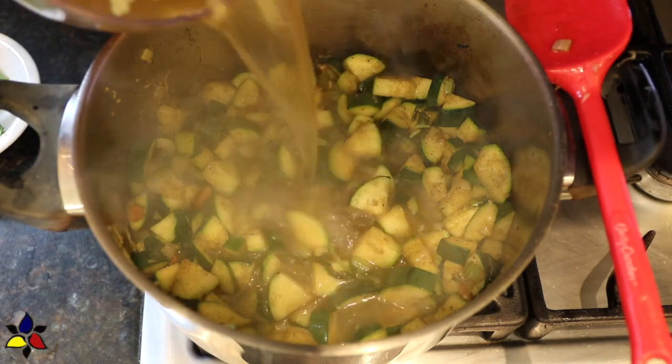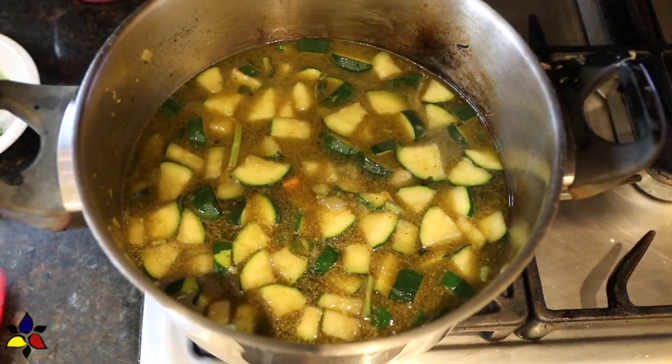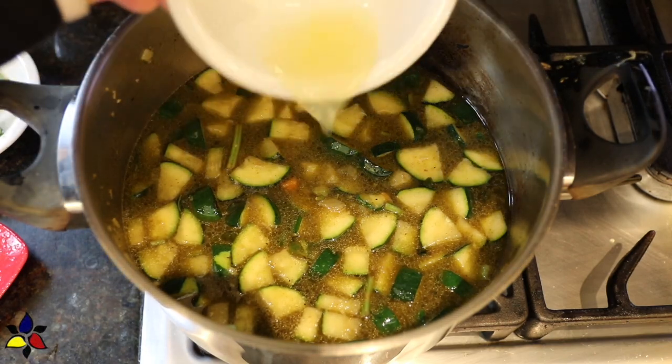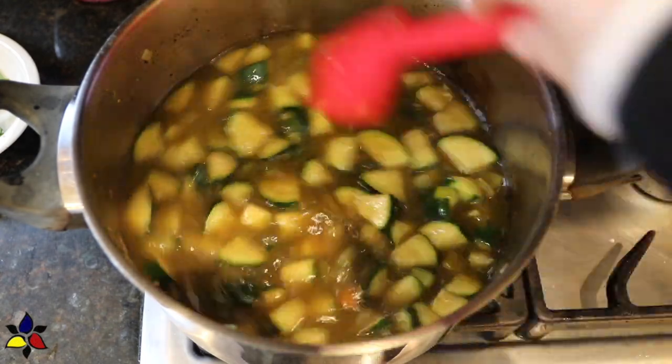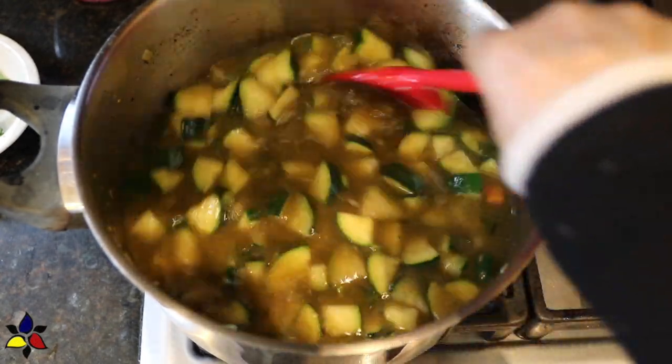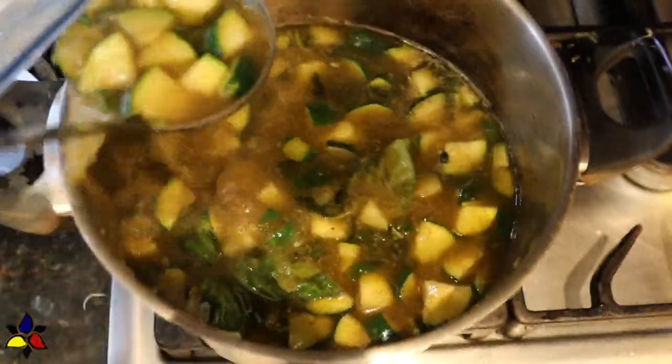The next step is to pour in your stock or homemade broth. Add the lemon juice and the grated parmesan cheese — which, somehow, I did not capture adding the parmesan cheese to this soup, but I assure you, I did add it at this point. Stir and let simmer uncovered for five minutes.